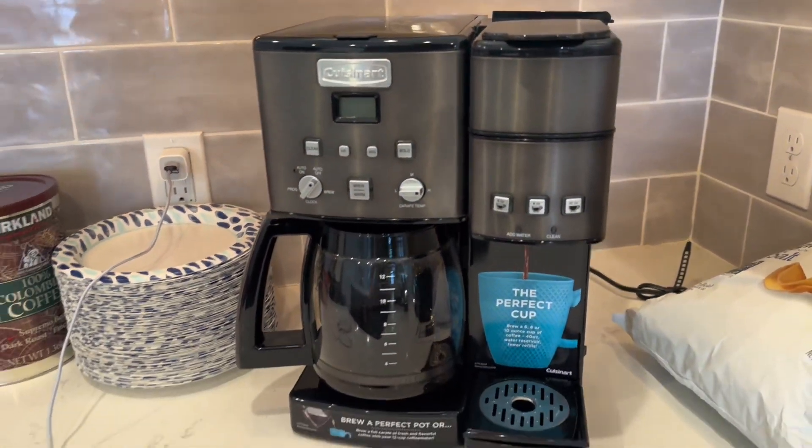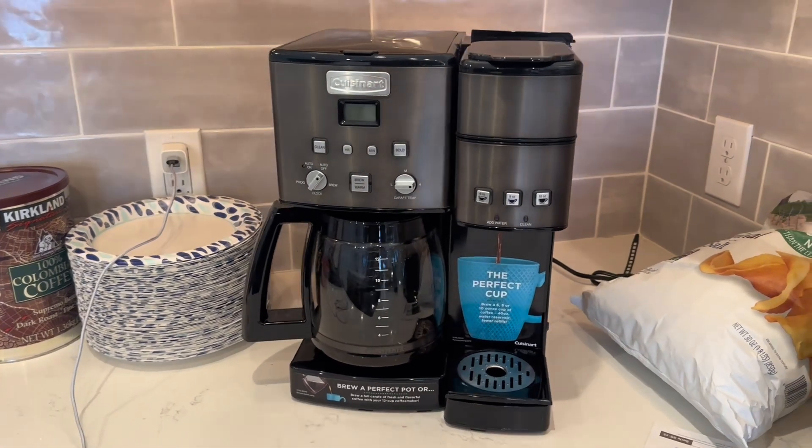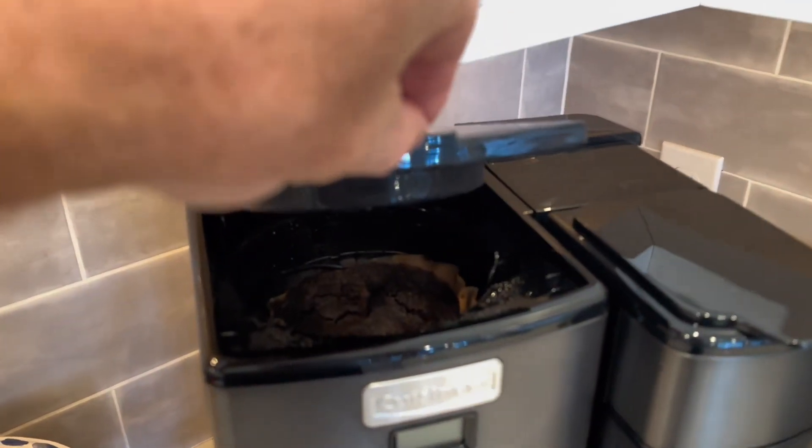One of the standout features of this coffee maker is its ability to brew coffee and tea with a dedicated hot water dispenser. You can quickly and conveniently prepare hot water for tea, instant meals, or other hot beverages without using the coffee brewing function.